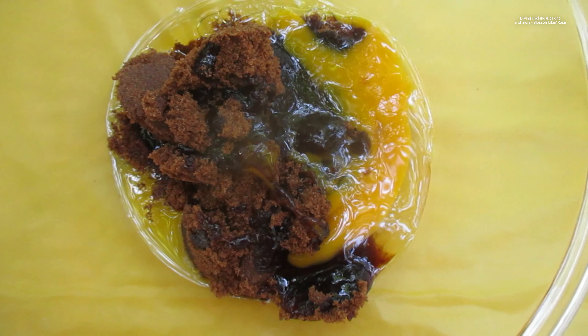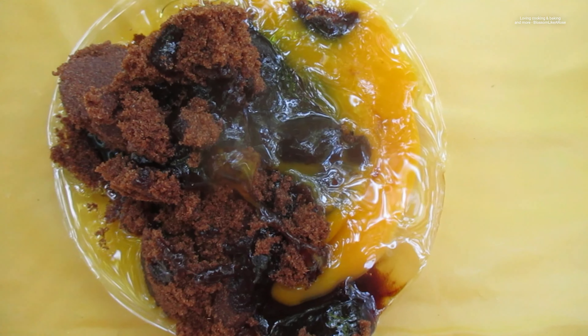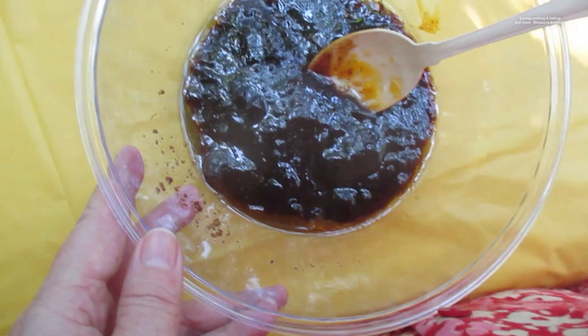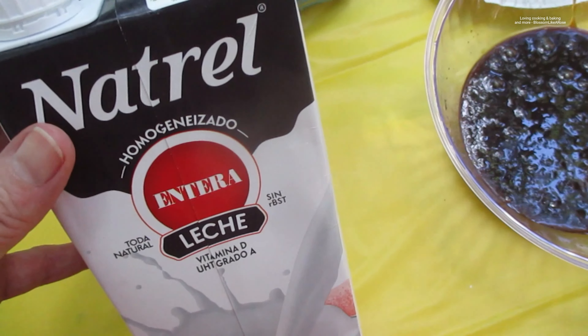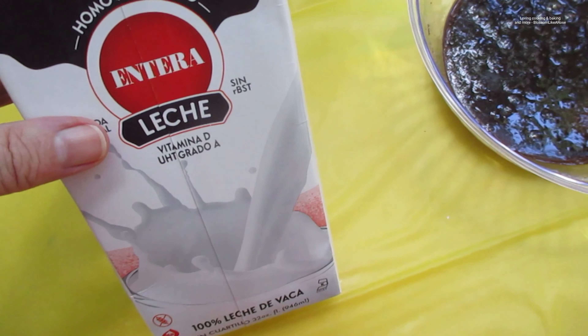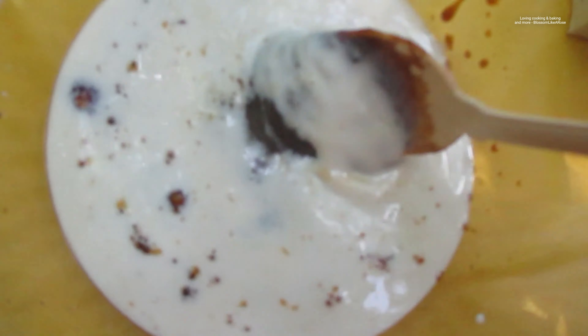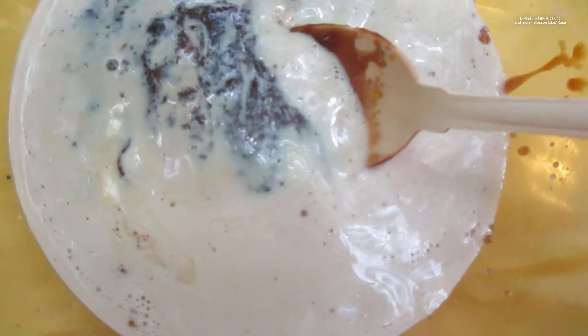Now comes one egg — one chicken egg — was delivered to us in the mail. Blend it together. I have this milk, I need a quarter cup; we also got it in the mail from Amazon. That already looks so yummy. Mix it up well.